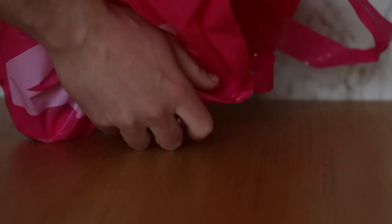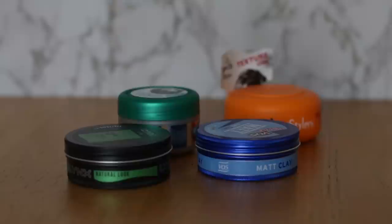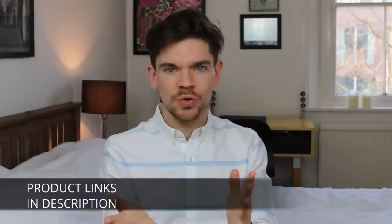Hi guys, how are you? I've got four clay products I'm going to put up against each other. I've made sure in this video that they're all budget products — things that aren't going to break the bank. They're less than five pounds each in the UK, most actually about three to four pounds, and less than seven dollars in the US. I've put links to them all so you can check them out.